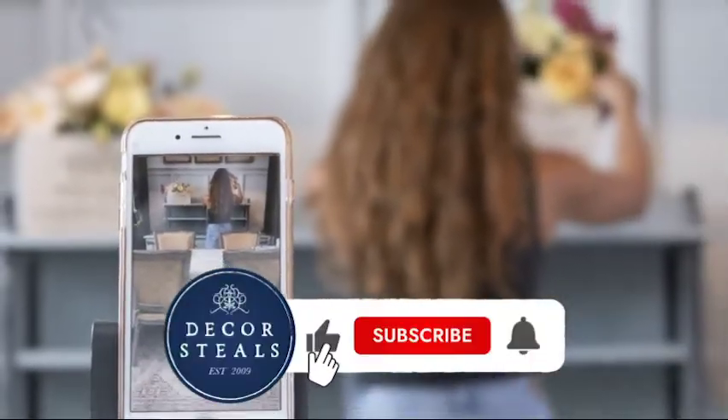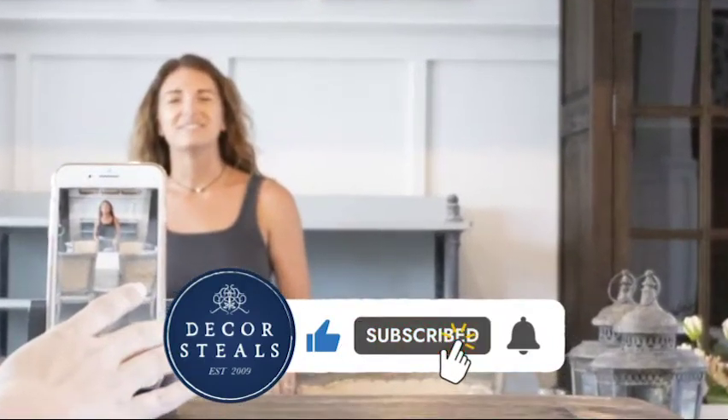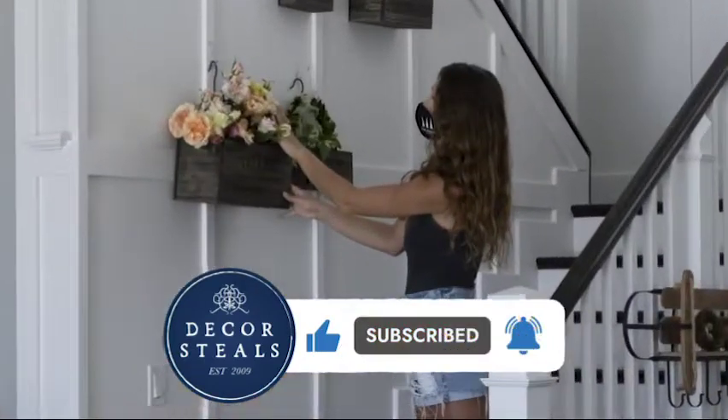If you liked this video, remember to hit that like button so more people like you will see these videos. Be sure to subscribe and hit that bell notification so you don't miss out on any future videos.